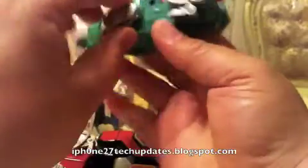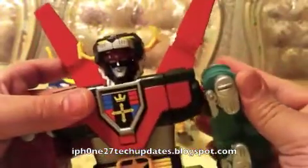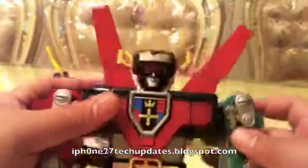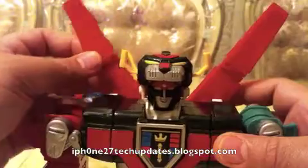My all-time favorite screen-accurate Voltron was the Blazing Swords Voltron that I took multiple pictures of and posted on Twitter. That one was cartoon accurate in my honest opinion, and if you ever do get that figure, that is what I would consider cartoon accurate.